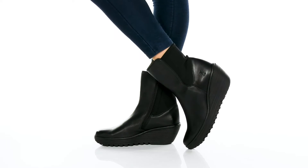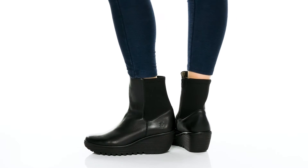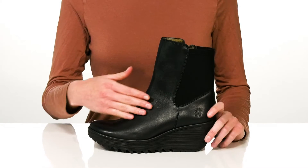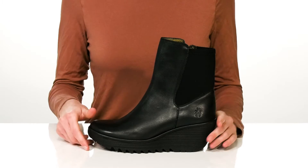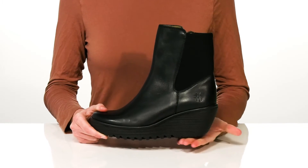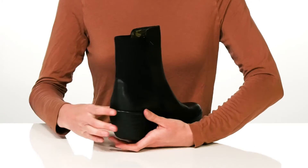Style these boots from Fly London with a leather or denim miniskirt for an edgy and chic look. These boots have a leather upper with a stretchy fabric wrapping around the heel, making for a more comfortable wear. The wedge at the back is 3 inches tall, giving you a moderate boost in height.